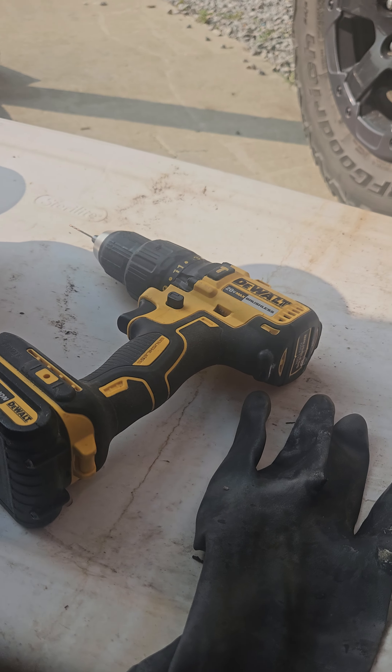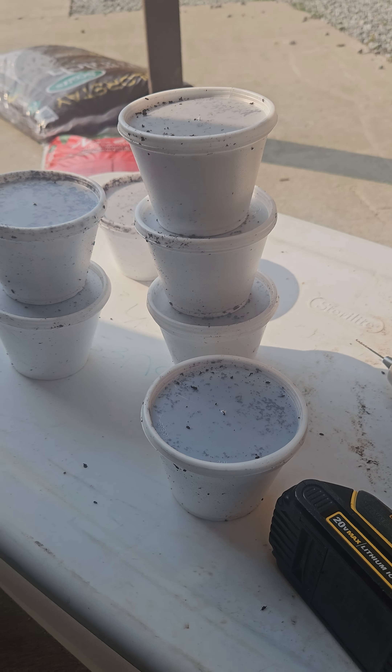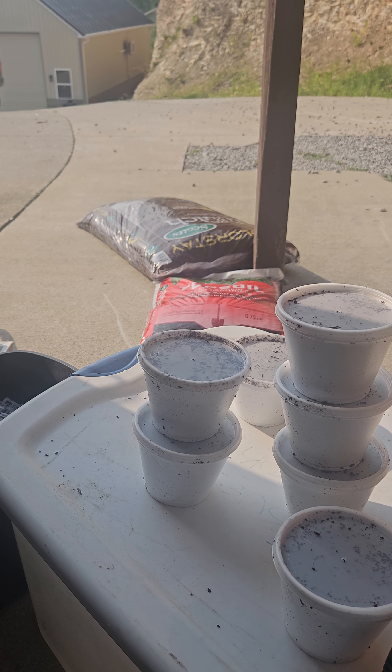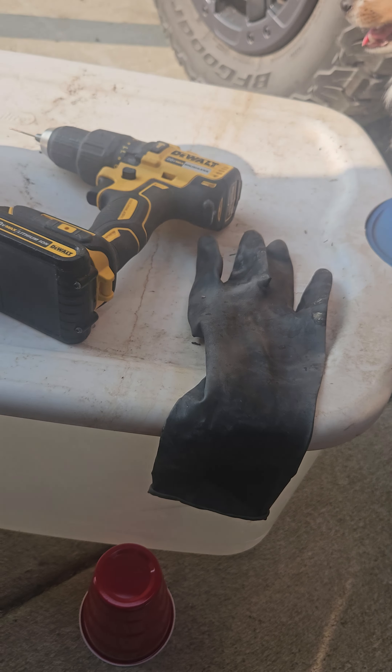First off, of course, you need a drill with a very small drill bit. You'll need worms, shredded paper, topsoil, mulch, and a container that you can drill holes in for drainage.